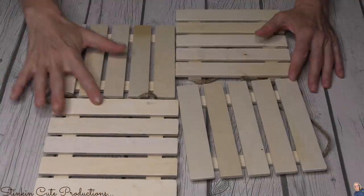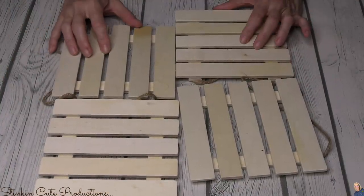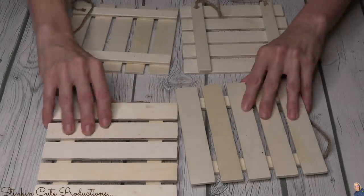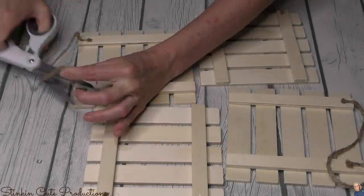For this DIY farmhouse clock, you're going to need four of these palettes. You can get these at Dollar Tree. These are by Crafter Square. This is going to be great.